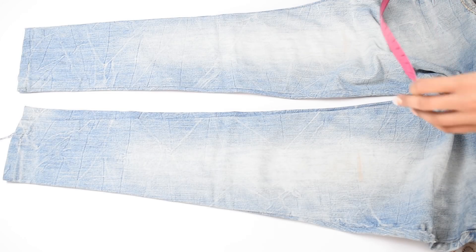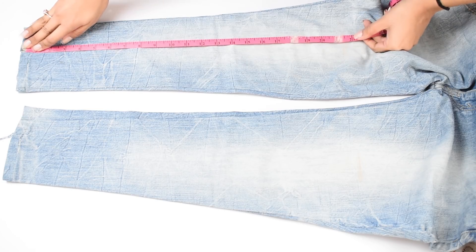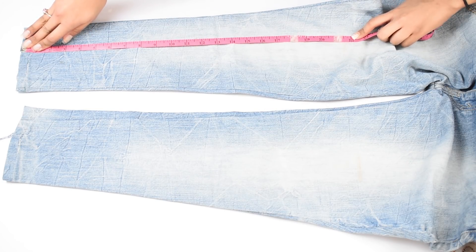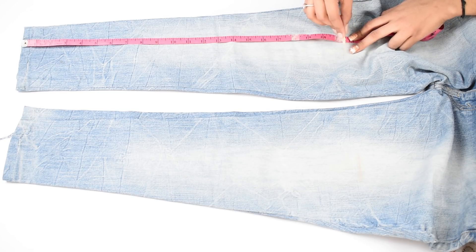Start off by taking your jeans and measuring double the length you want your top to be. Here I'm taking about 21.5 inches. Then mark it on both the legs and cut it out.